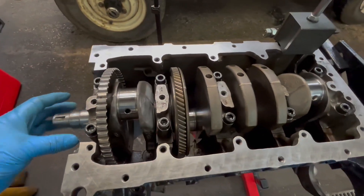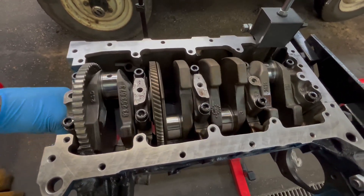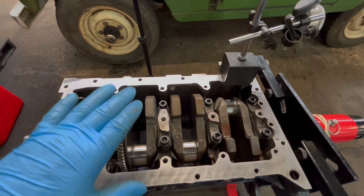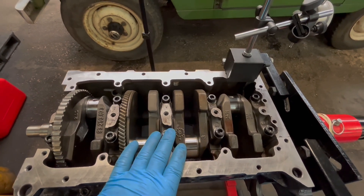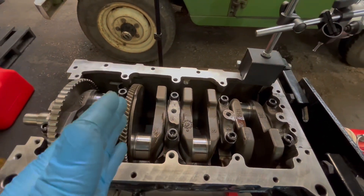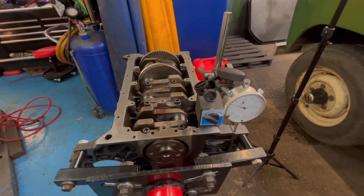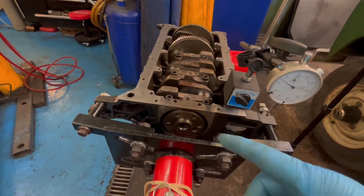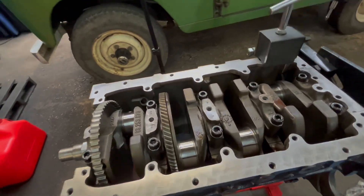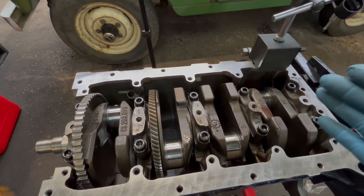Everything's all done. The crank's all tightened up on the main end bearings. It's all free-flowing - everything's nice, no resistance. Remember, if you get to this stage and you get any resistance, you've obviously got a problem, so you're going to have to recheck all your gaps and measurements again. What we're going to do now is test for the thrust bearing. We're going to check the movement from the thrust bearing. We've got a needle gauge - we're going to install that to the engine, set it to zero. Then tap the crank with a rubber mallet to knock it to one side, put a bar in and move the crank over to see what movement and play we've got.